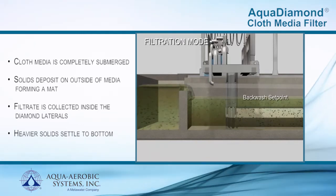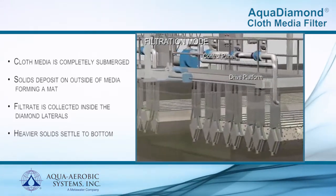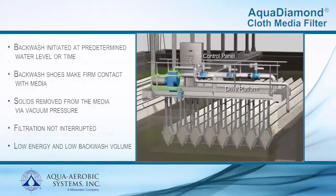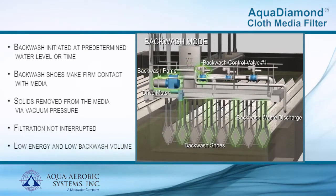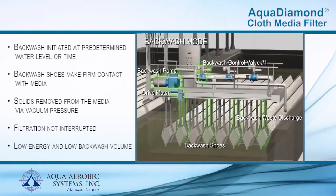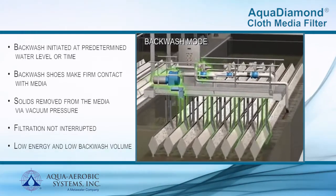Head loss created by the solids mat causes the tank water level to rise, resulting in backwashing or cleaning of the cloth media. Once the water level reaches the backwash setpoint, level sensors work in conjunction with the PLC to automatically initiate backwash. During backwash, the pump energizes and backwash control valve number one opens, allowing one half of the laterals to be cleaned as the drive platform moves across the basin.